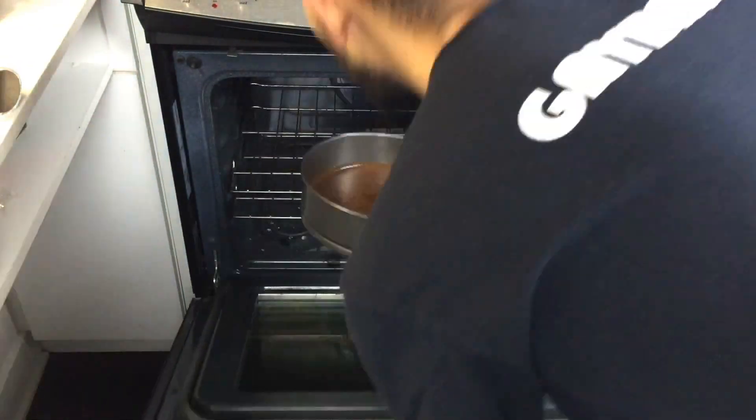Now you shove that in the oven. It doesn't work. 350 degrees for 30 minutes. You'll see when it's ready — just poke it with a toothpick. It's pretty simple.